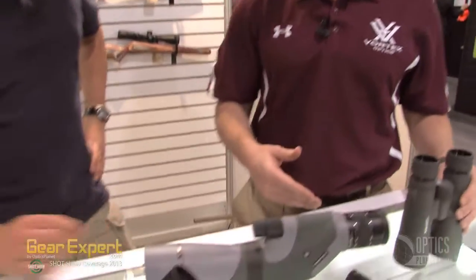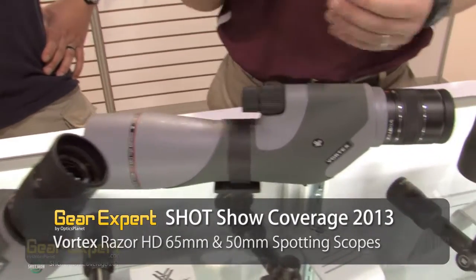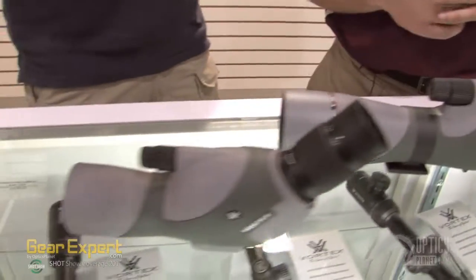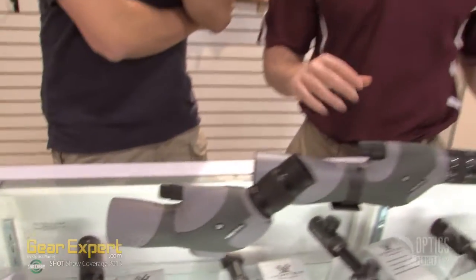And as you move to the spotting scopes, we've had the 85mm Razor HD spotting scope. We've been getting people screaming for a 65, so that's finally here. It's available in a straight as well as an angled. And then the 50mm is also in a straight or angled super flyweight for the Western Hunter. Everything here is going to start rolling in around March of this year.